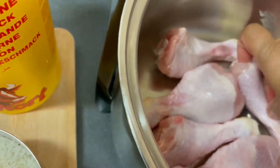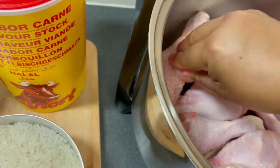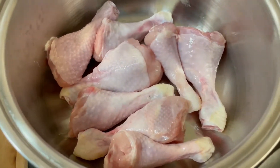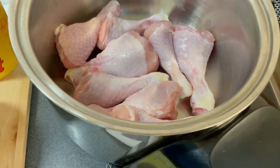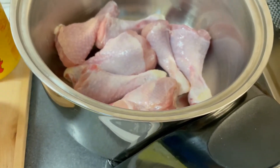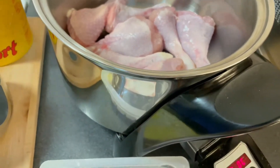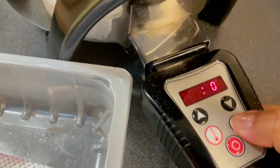There you go. Now what I'm going to do first is fry the chicken. I'm going to wash my hands first and then we fry it for 15 minutes.